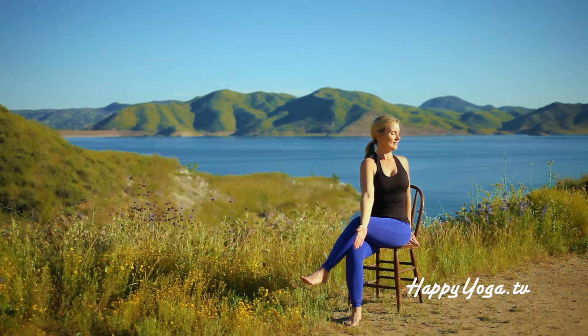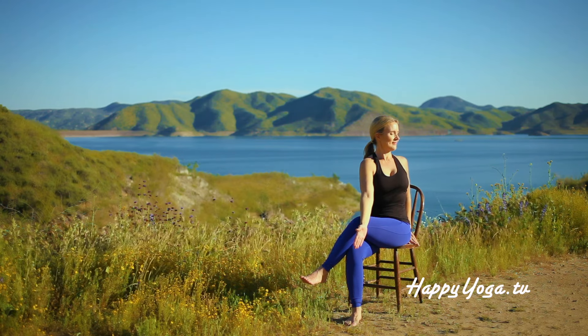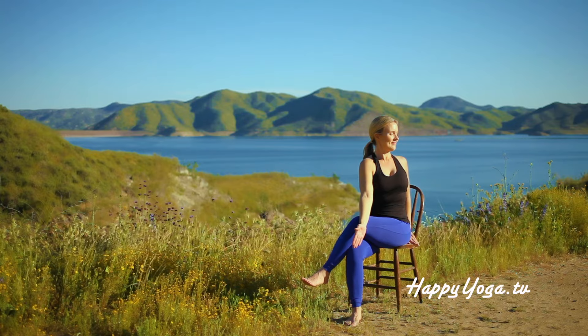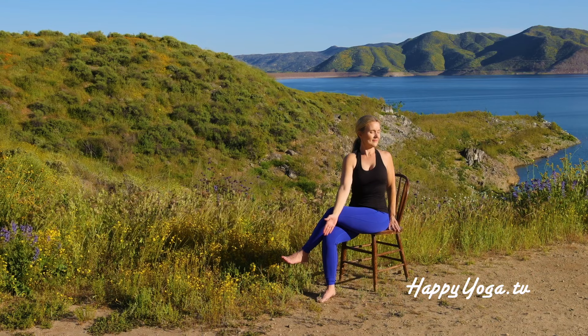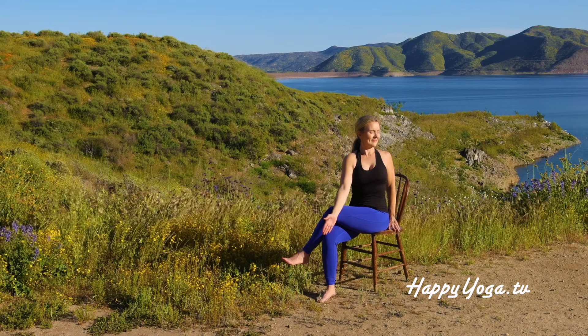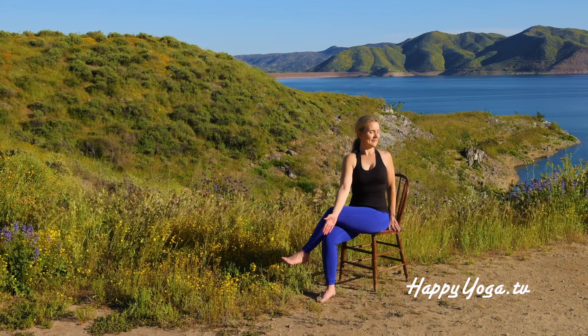Placing your left hand behind you for support. To increase this stretch, gently press your right arm into your left leg, using it as added leverage. Continue breathing deeply.